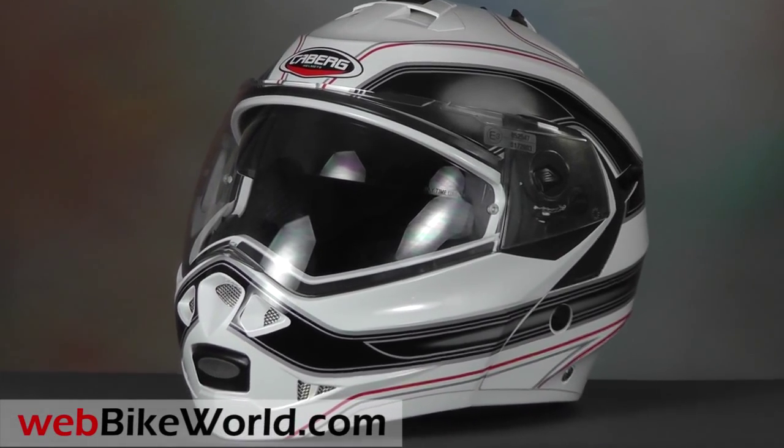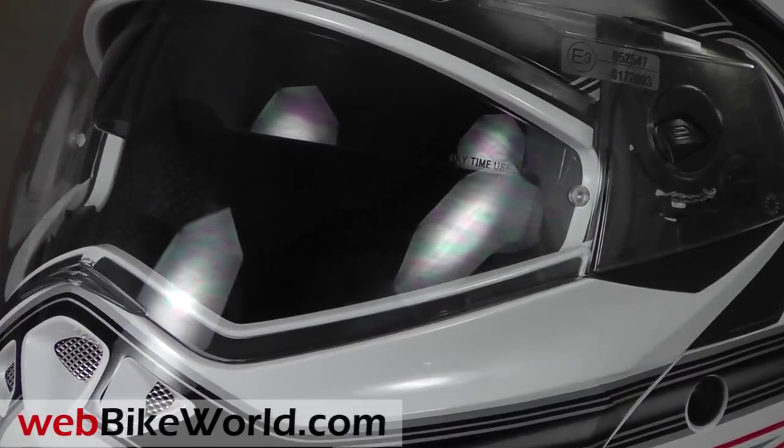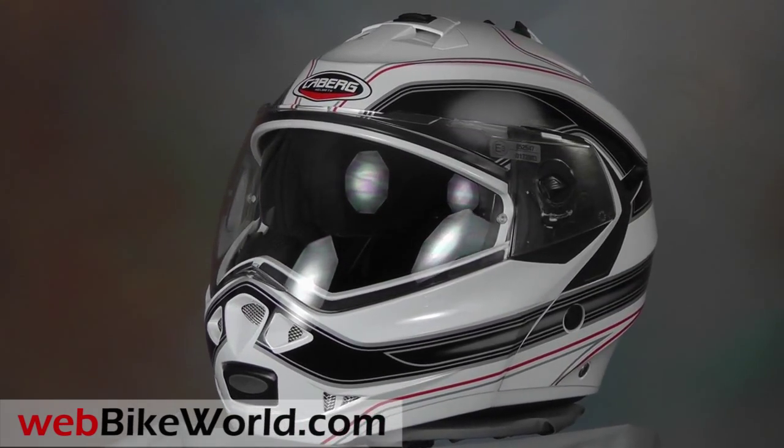So that's a brief look at the new Kberg Duke flip-up motorcycle helmet. Be sure to read all the rest of the details on this helmet, along with many photos, a slideshow, video, and the full discussion on WebBikeWorld.com. Thanks for watching!